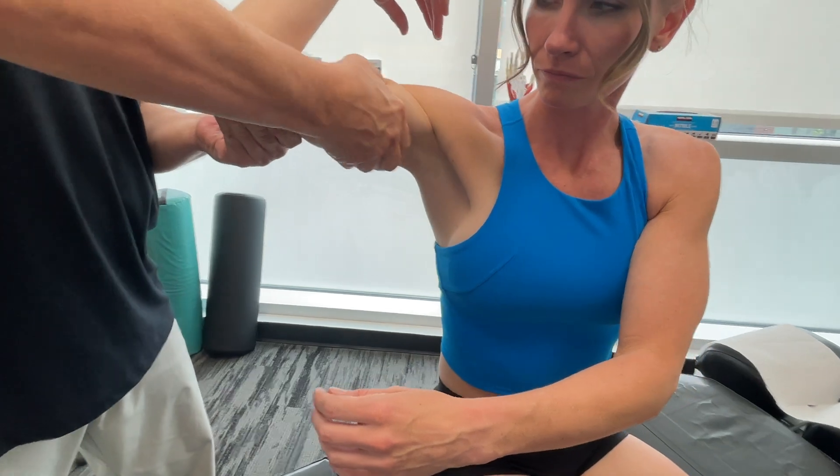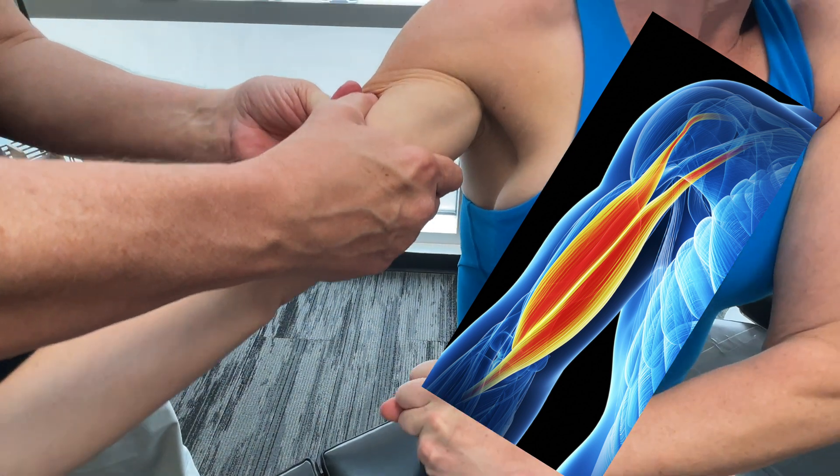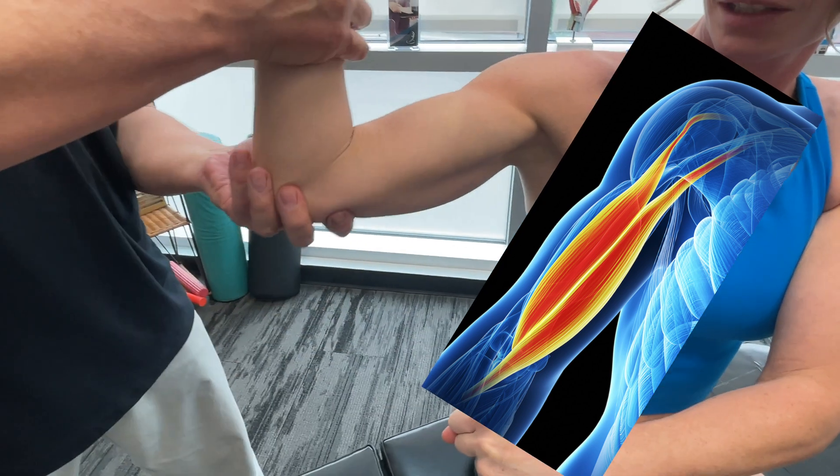Now it inserts into the radial tuberosity. So we're talking all the way down in the radius.